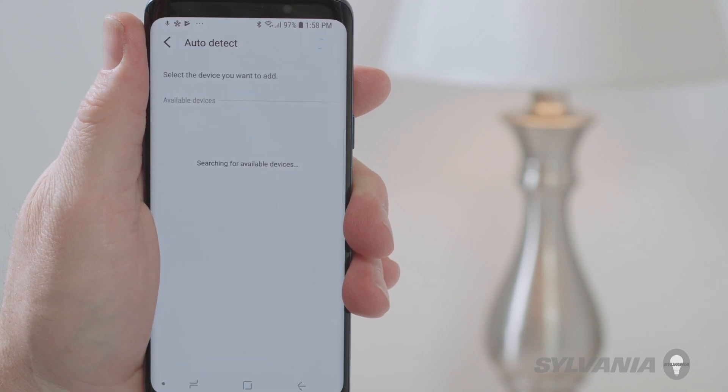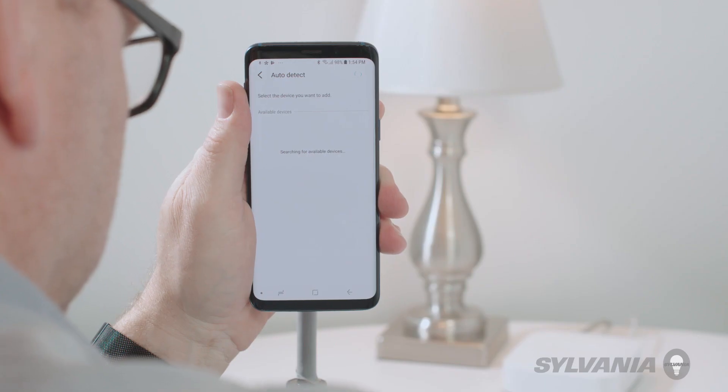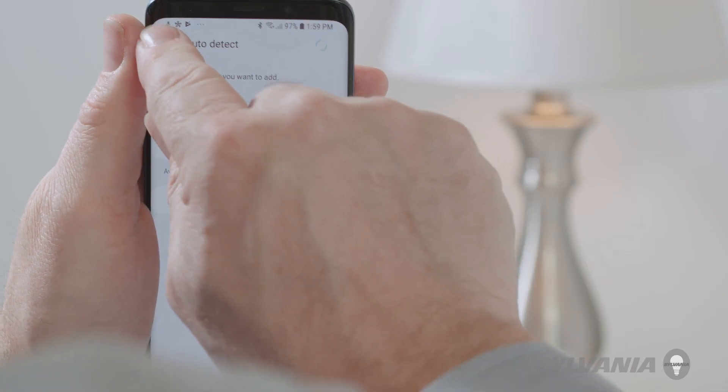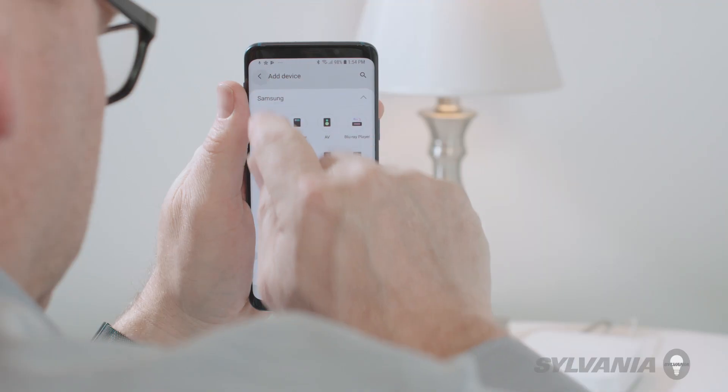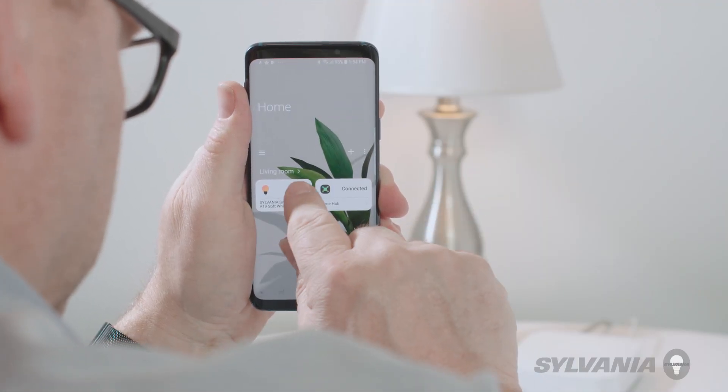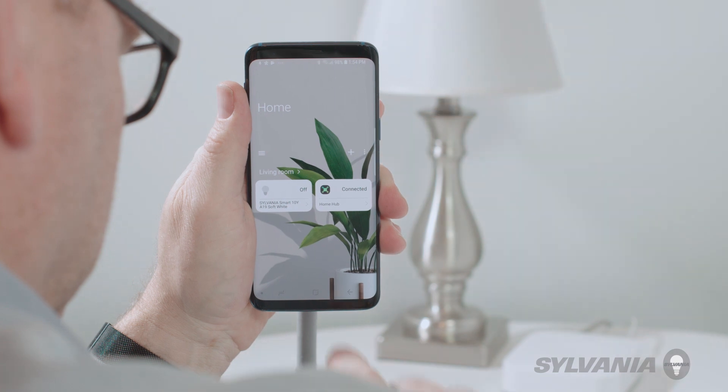Tap Auto Detect. The app will search for available devices. When found, the device will blink four times. Tap the back arrow twice to return to the SmartThings home screen, then tap Save.